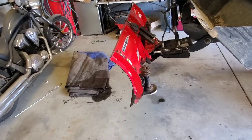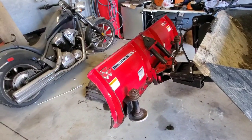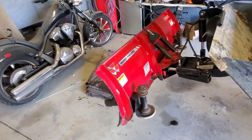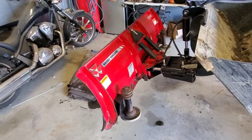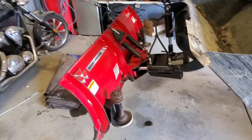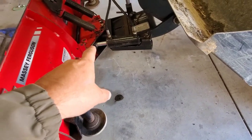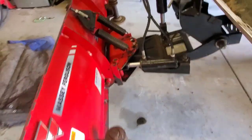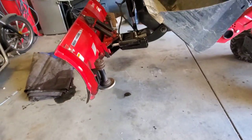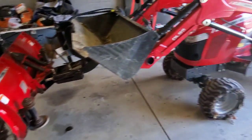The snow plow came up for sale through my dealer — they called me and said they had one in and knew I was interested. I went down and got it for half the price — fifteen hundred bucks. These things are new around $3,000 to $3,200, so that was a great deal. It's super straight; just the paint is scraped on the front. It has power angle and power up and down. It'll last me for lots of years.